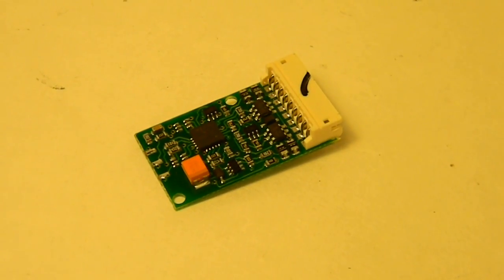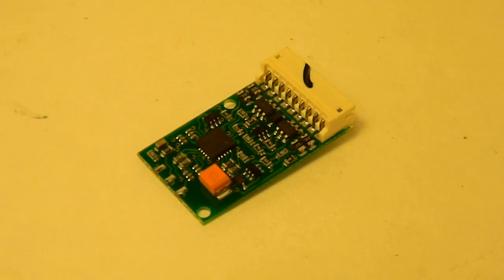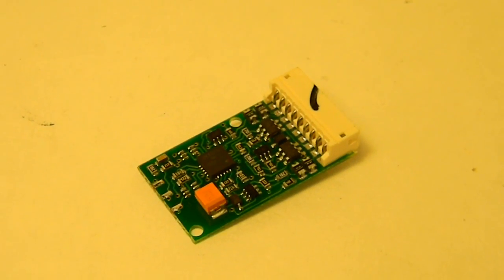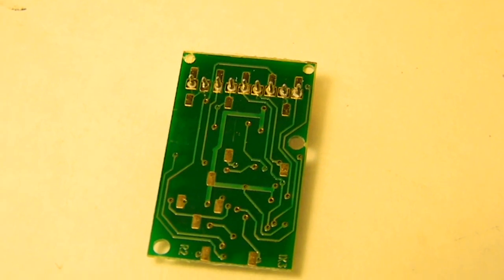With the heat shrink tubing cut off, you can see the inside of the decoder here and the quality looks pretty good. There are no messed up solder joints, no scratch marks from manufacturing or anything like that, so everything looks pretty good. I see no defects, and the components look pretty good.